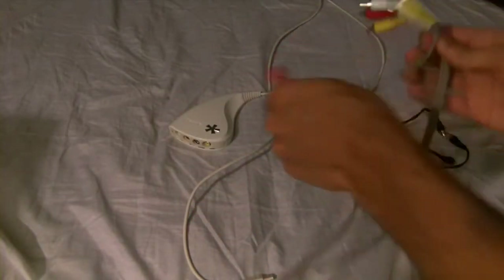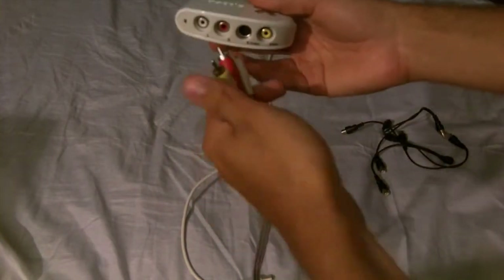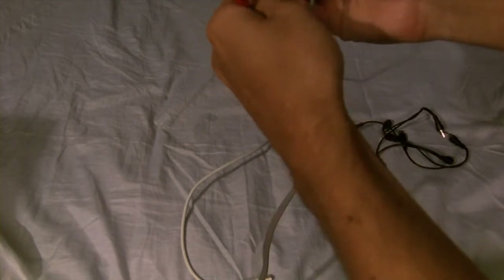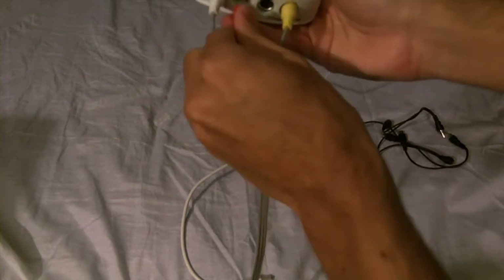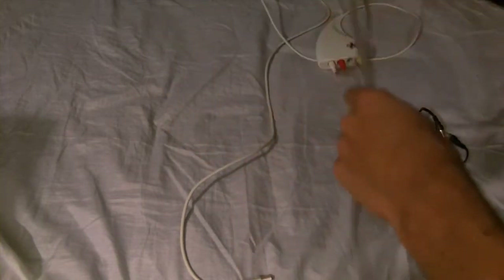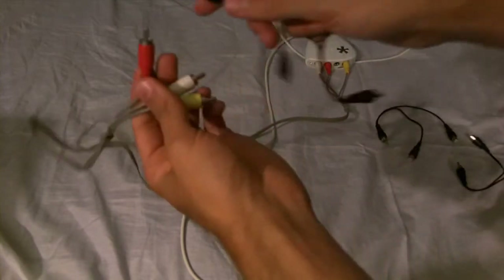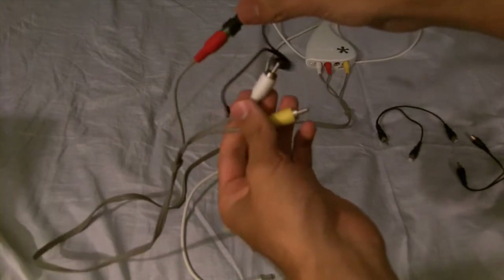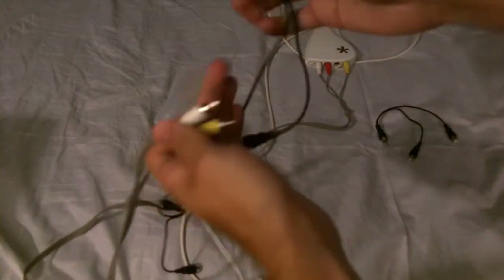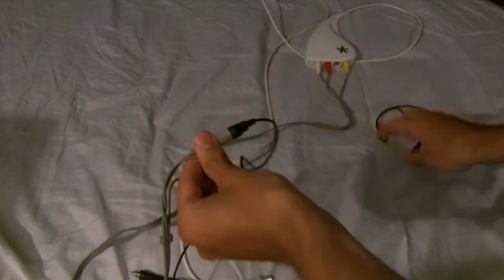Right now, all we're going to do to set this up is plug them in to the corresponding colors. What you're going to want to do is take each splitter and plug one of the female ports into a color. Each color gets a whole splitter.